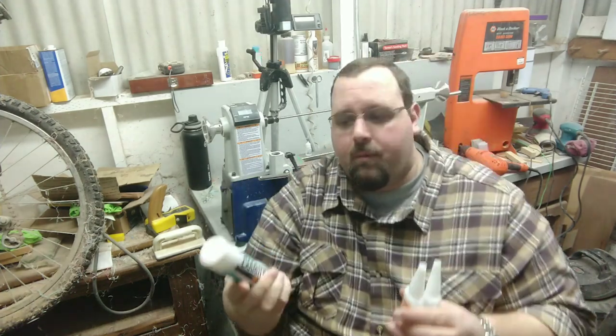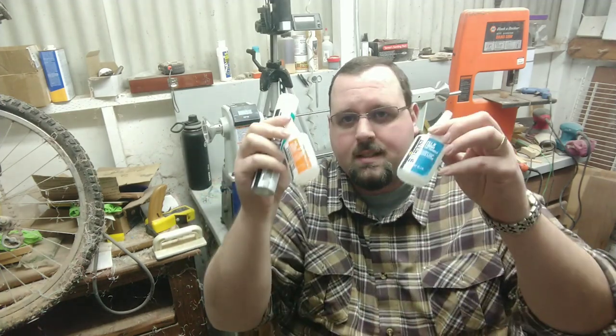They're turning out pretty good. Love this new Glue Boost — actually let me grab it here. Picked these up from Exotic Blanks. They've got this stuff, it's Glue Boost, and it's a really simple kit.